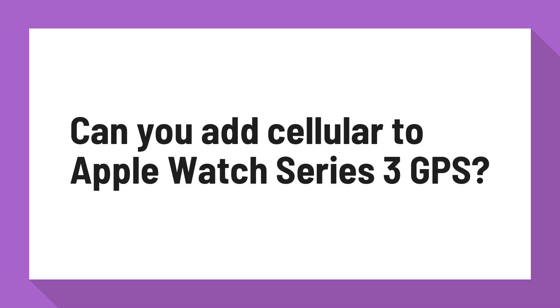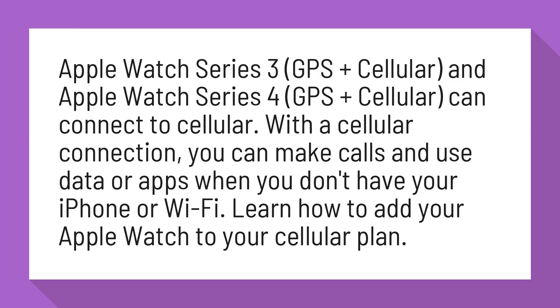Can you add cellular to Apple Watch Series 3 GPS? Apple Watch Series 3 GPS Plus Cellular, and Apple Watch Series 4 GPS Plus Cellular, can connect to cellular.